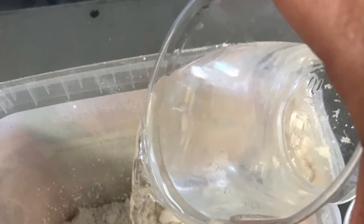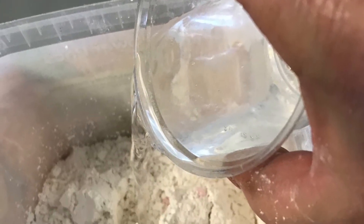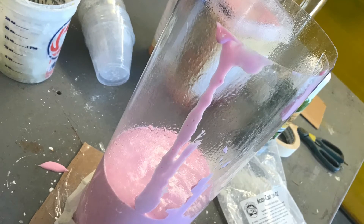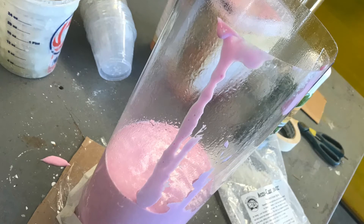Now we mix up the alginate. Mix it up in a different container and then pour it into the cylinder. It's pink at first but then it starts turning white as it dries. I pour it into the cylinder and then after pouring it in, I put my Vaseline-coated hand into it.